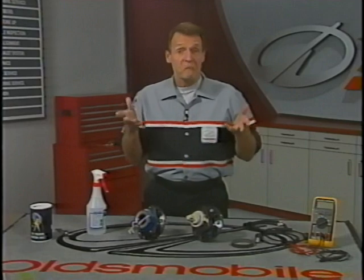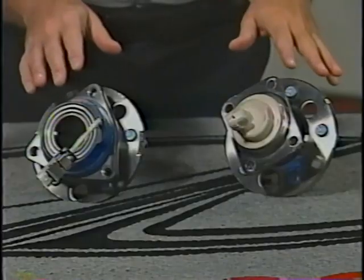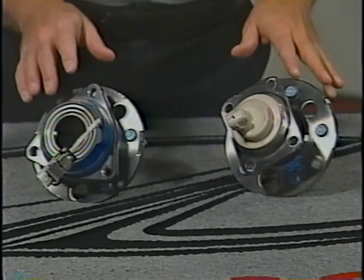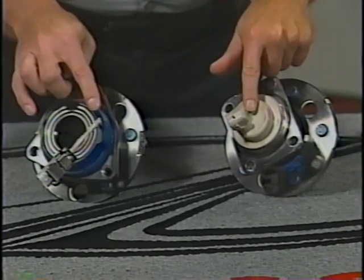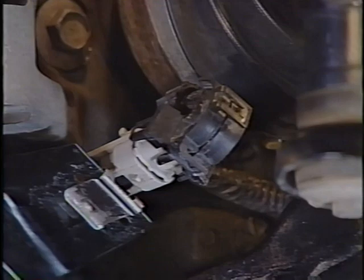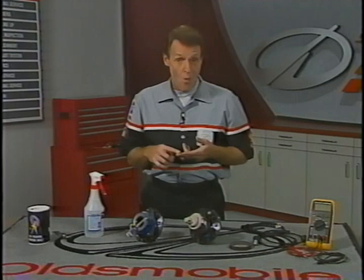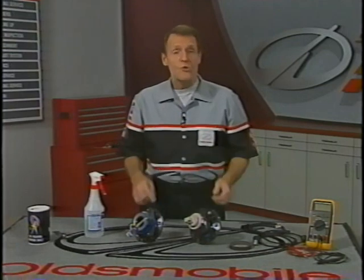Today's subject is electrical shorts to ground caused by corrosion from water or salt water. These can occur in any circuits that are exposed to water, and the greater the exposure, the more likely the problem. Wheel speed sensor circuits are especially vulnerable because the sensors and their connectors are located in the wheelhouse area, where they're subject to repeated water splash. Today, we'll review the diagnosis and repair of water intrusion concerns, using ABS sensor circuits as our example.